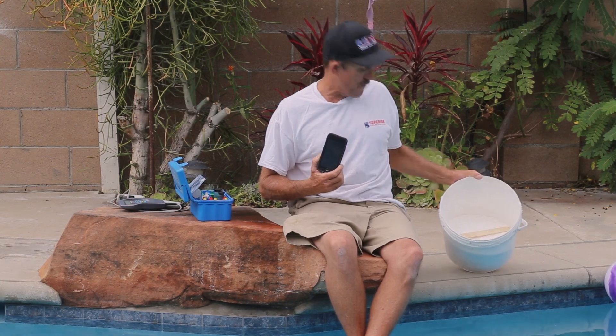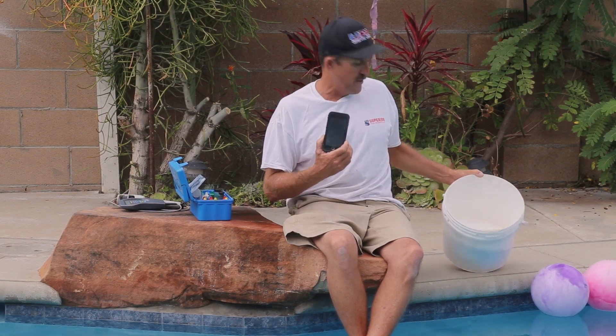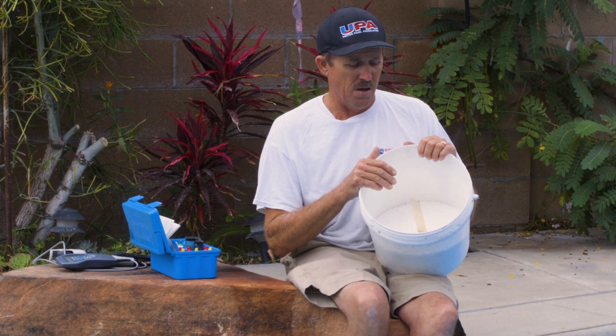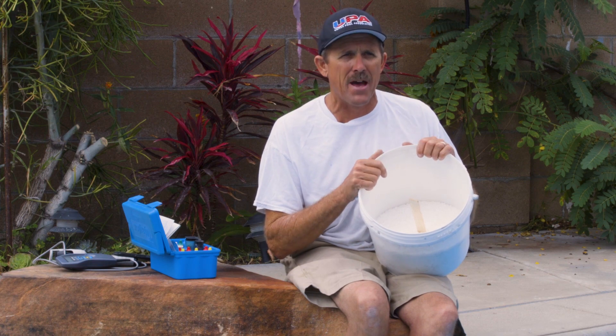I'm going to mix up about five to six pounds of calcium. I like 250 to 300 — I'd rather take it up a little bit because this is my insurance plan and the buffering agent for my water. A little bit more calcium and everything just seems to balance out. I like to use calcium flake; I just find that it's a lot better than the prills, though the jury's still out on that.